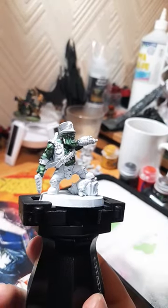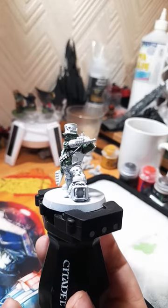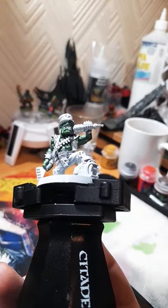There you have it — some reasonably good skin for your goth rocker. Hope you enjoy, and don't forget to paint these fingers like I've just done. Goodbye!